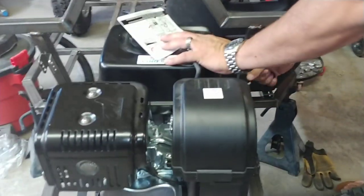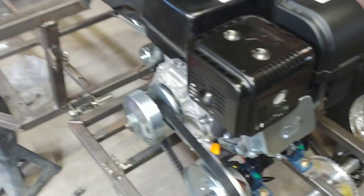You ready? Yep. Oh, you have to turn the key on — that's helpful.